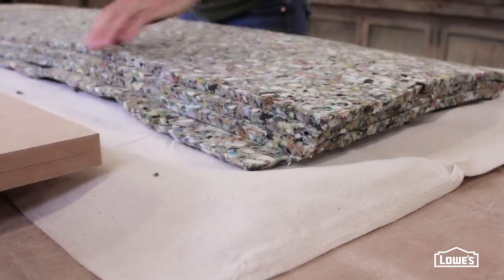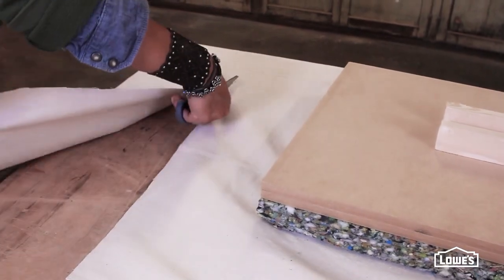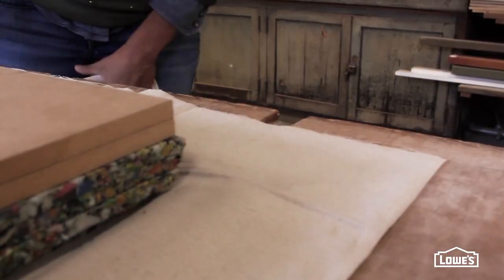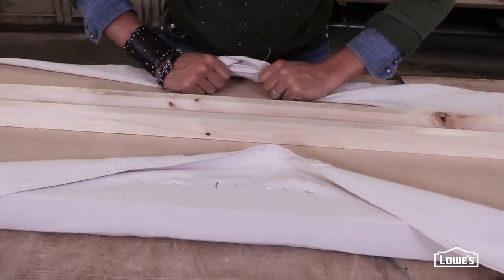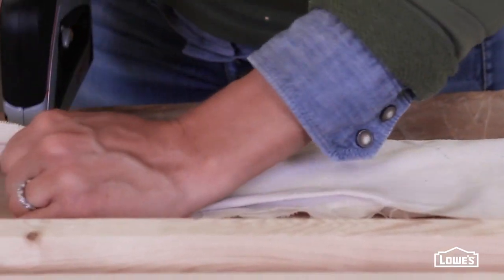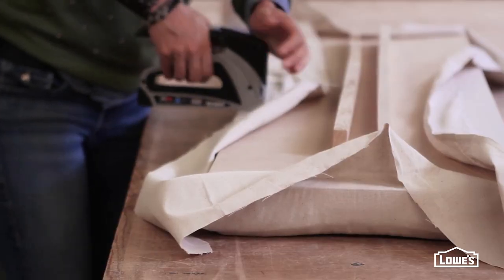Now you can stack the layers of padding and the MDF onto some drop cloth. Trim that so it's about six inches larger than the bench. You don't want all this colorful padding to show through your final fabric, so the drop cloth makes a nice, sturdy barrier. You want a good, taut cover on the bench, so pull one side of the drop cloth into place and staple it. Then pull the opposite side into place, nice and tight, and secure it. Now you can do the two ends, and just work your way down each side, pulling tight and stapling.